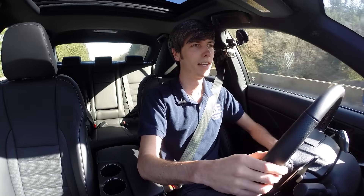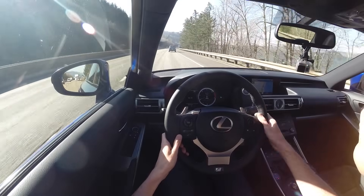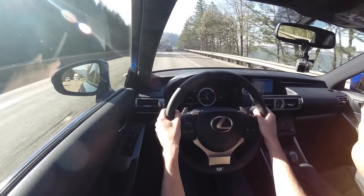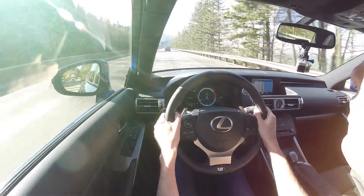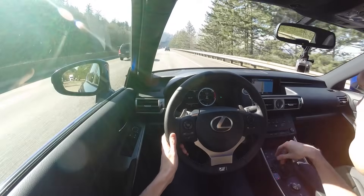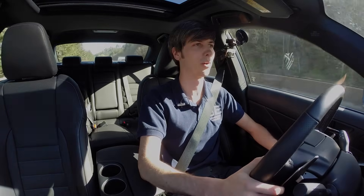Driving on the highway, it's actually decently quiet. I measured earlier going at about 65 mph — about 75 decibels, which is on par with the IS 250 I tested. You do hear a decent amount of road noise from the tires but not too much wind noise. Overall it's quiet enough to hold a conversation without too much worrying. Thank you guys for watching, and if you have any questions or comments, feel free to leave those below.